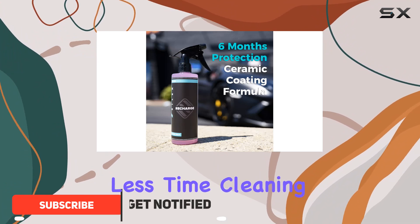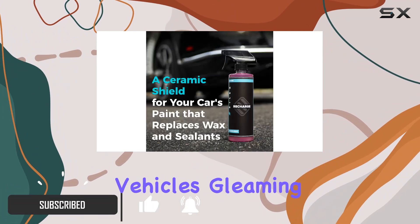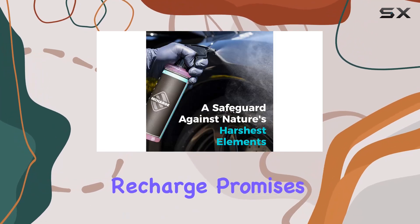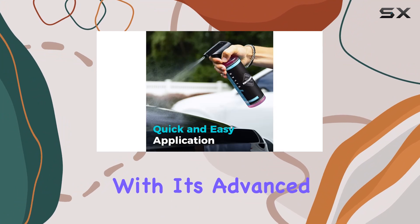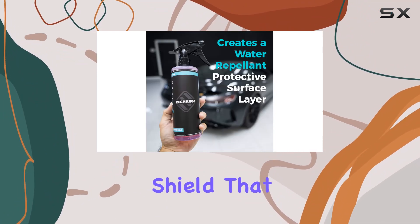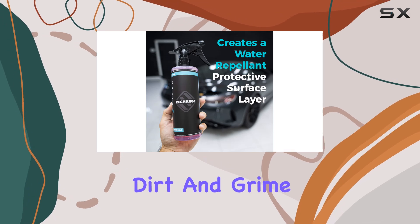Picture this: spending less time cleaning and more time admiring your vehicle's gleaming finish. That's exactly what the Hydro Silex Recharge promises. And let me tell you, it delivers. With its advanced ceramic technology, this spray creates a hydrophobic shield that repels water, dirt, and grime like a champ.